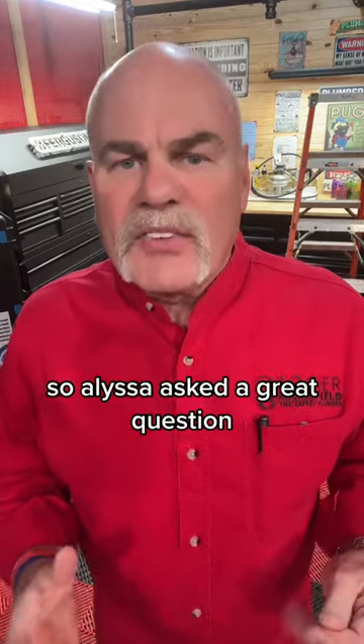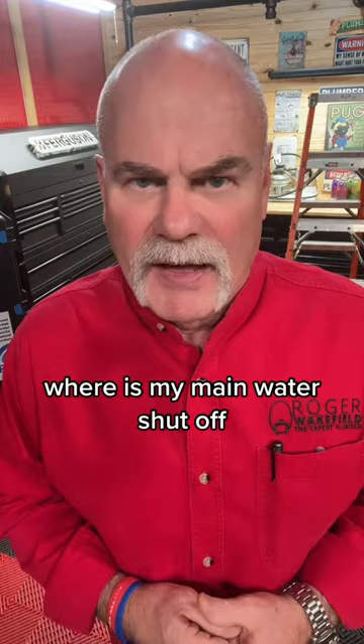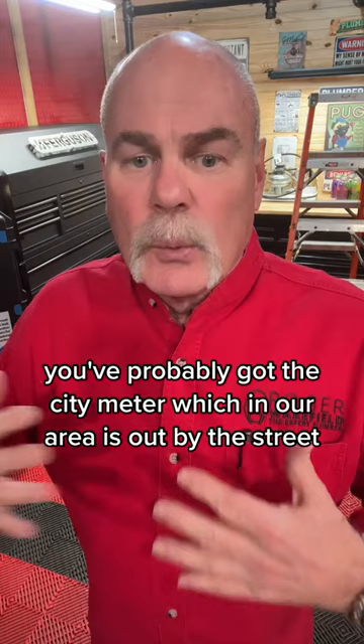Alyssa asked a great question: where is my main water shutoff valve? Well, you've probably got two locations. You've probably got the city meter, which in our area is out by the street, or you may have a valve box up by your house.